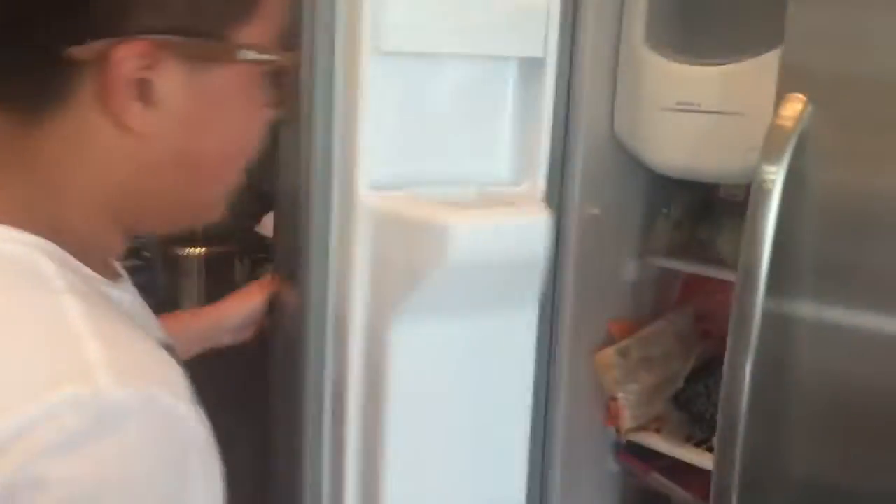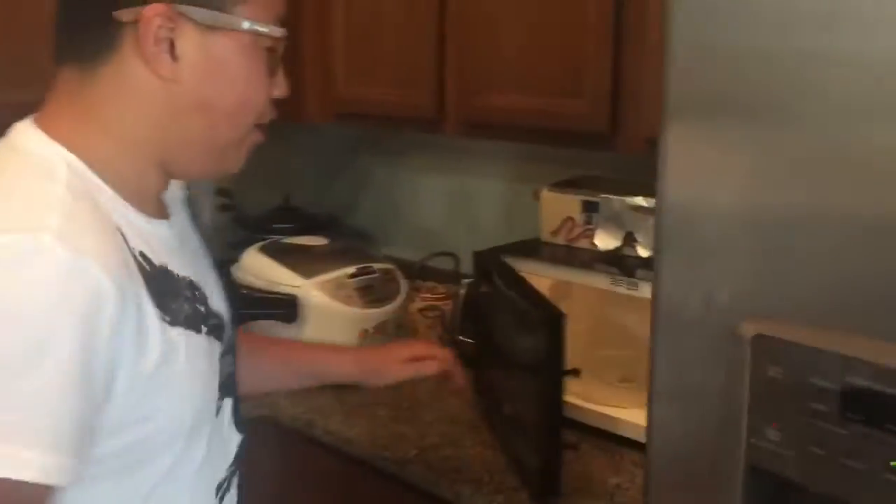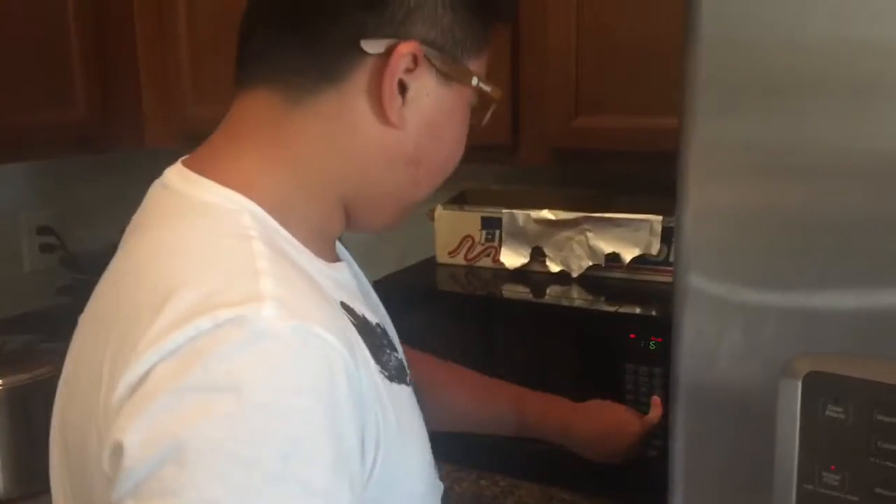What up guys, KSK here, welcome to the Asian cooking show. Today we're going to make some chicken pot pie. First off, let's get started. We're going to need a pan right here — but you know what? Just go to your freezer, get that pre-made chicken pot pie, open your microwave, and throw that shit in there. We're done.